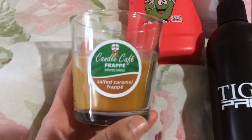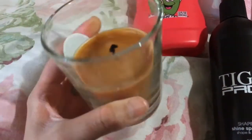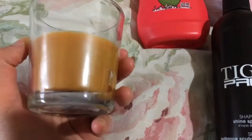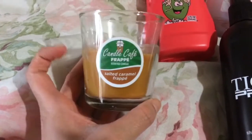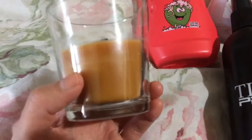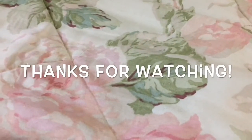The last thing is this Candle Cafe frappe scented candle — salted caramel frappe, made in the USA. I've burned it a few times; you don't get a whole lot but you can definitely smell it. I lit it and could smell it all the way upstairs. I think this is a great value if you like caramel scents — I would definitely get this. It is worth the dollar, at least.